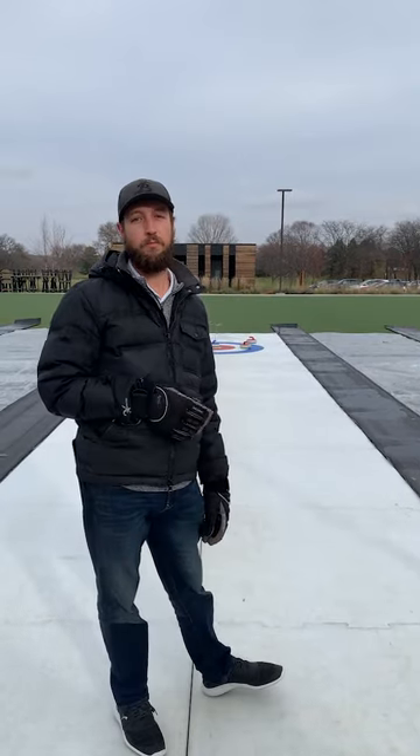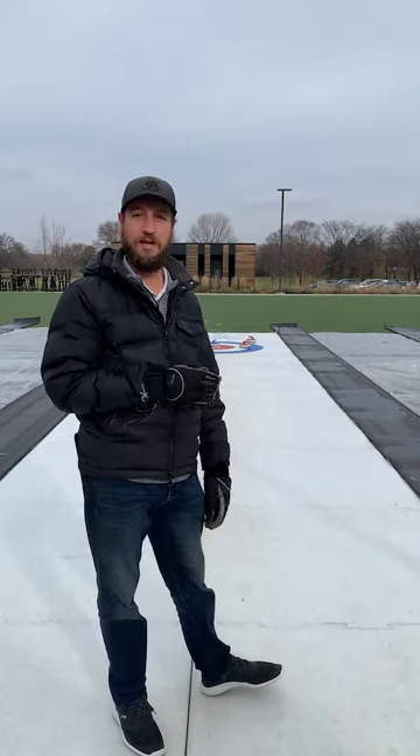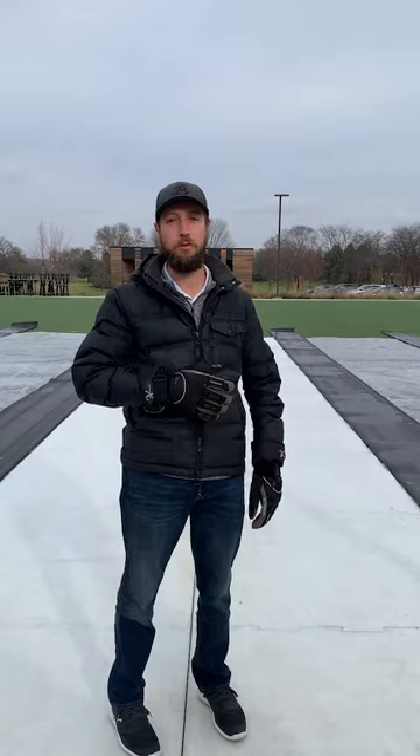Hey guys, Brett from Brookview Golf Course and Lawn Bowling. Today we're talking pub curling. We've got four pub curling rinks here at Brookview Golf Course. Anywhere from one to eight people can play on each pub curling rink.